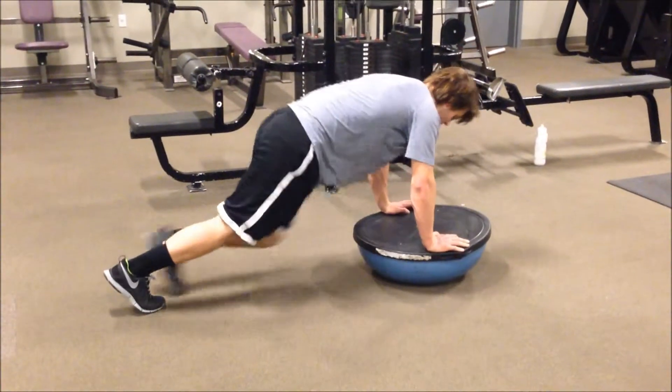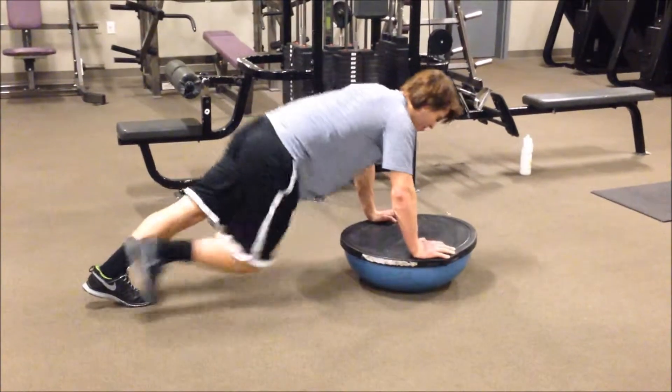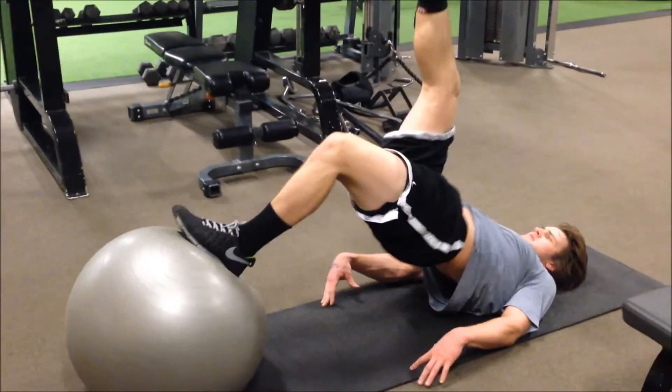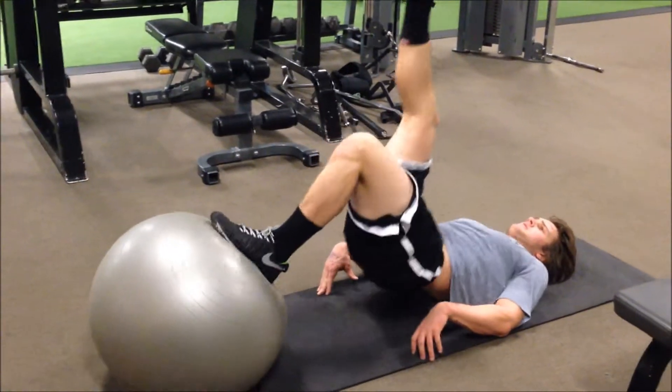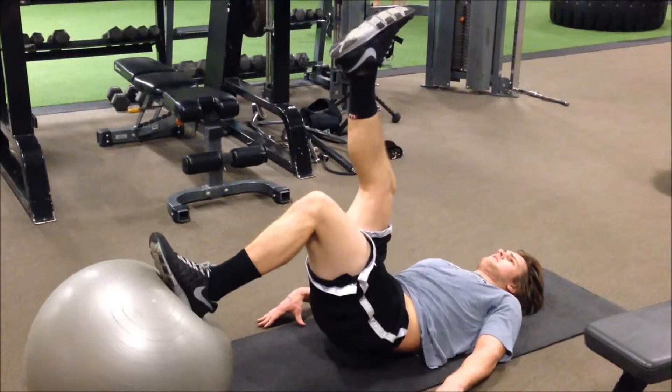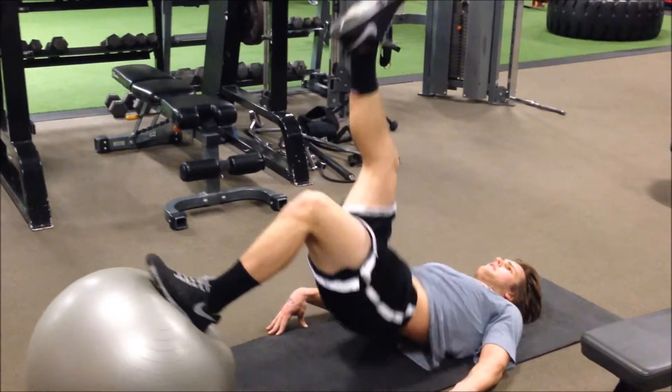Don't let your foot touch the floor, you're just trying to kick the ball. So at the bottom your knee has about a 90 degree angle, top leg straight. Just push the top leg towards the ceiling.